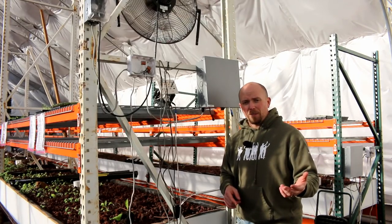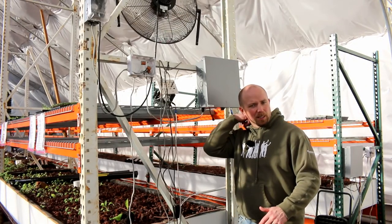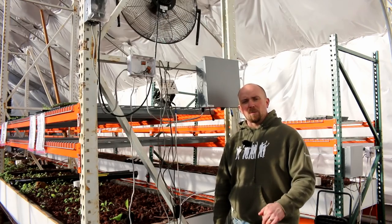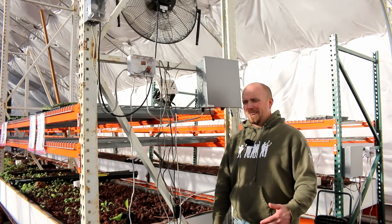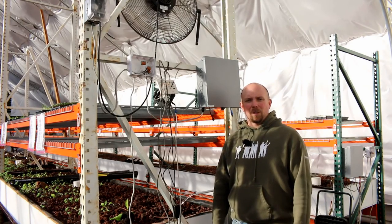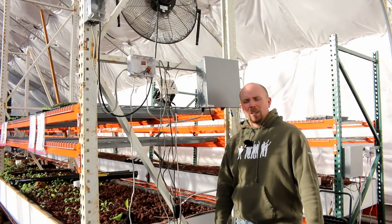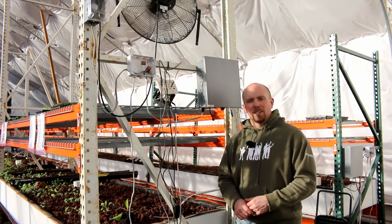Those are the types of things that this server-based system allows us to do. It's just an enabler for a whole bunch of stuff that's coming, that really allows us to be separated from the system and not married to it. That's important when we start developing the smaller versions of this and get it for normal families — they're not going to want to be tied to this thing like we are. That's totally not going to work. No one's going to buy that. They'll say it's just easier to go to the grocery store. So we've got to find a way to make this as easy as possible, and that server-based architecture with automation is how we're going to do that.